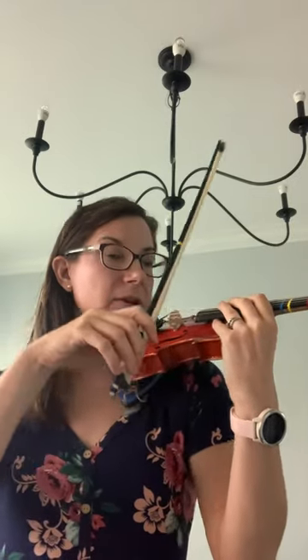Hands, fingers covering the string. Violin back to rest position. Feet together, and let's take a proud bow together.